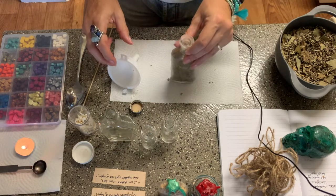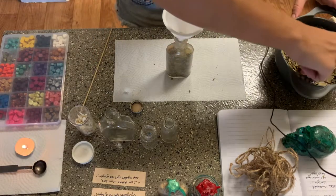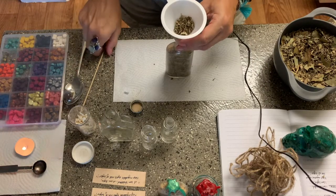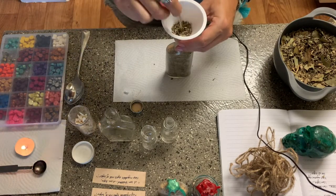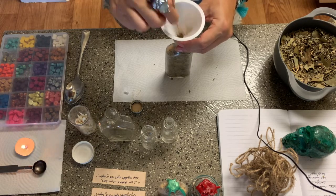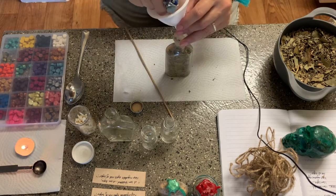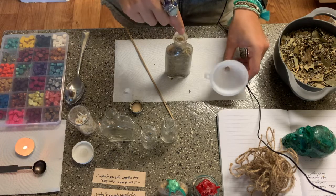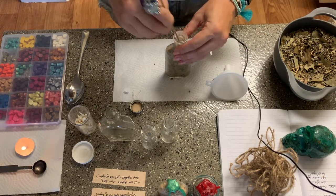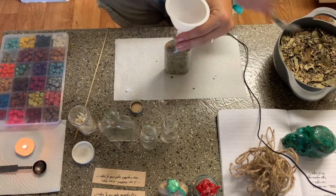Think of it just like we place crystals in certain parts of our house because of the energy they have — think of the spell bottle in just the same way. You have all of this magic contained in one little vessel: crystals, animal, plant, words — they're all in there. If you wanted, you could always take the wax off the top and place all the herbs into an offering bowl in your sacred space, burn it like loose leaf incense, or scatter it around your property. It's totally up to you what you do with your spell bottles.